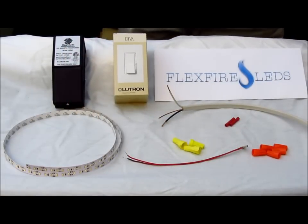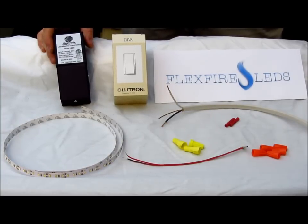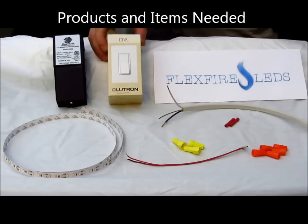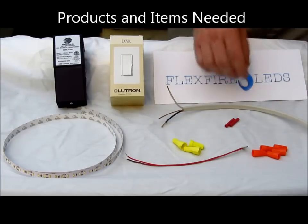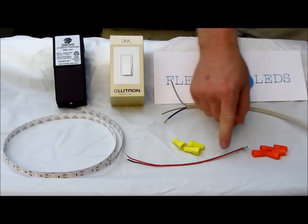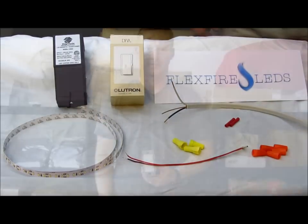These are the things you're going to need to be able to dim your LED flexible strip lighting. Here we have our LED flexible strip light. This right here is the magic of the deal — you have your magnetic dimmable power supply, and what is compatible, what you have to use with it, is a magnetic dimmer. This is off the compatible list; it's a Lutron Diva dimmer. You need to make sure you get the right product number from Lutron to ensure it'll work with the magnetic dimmer. They're easy to come by — this one came off Amazon.com. Then you'll also need wire rated for in-wall use, Romex, some different types of connectors like butt splices and wire nuts, and this connector here connects your strip light to the wiring in your house.